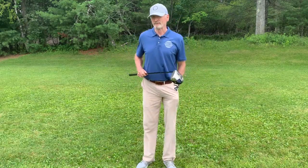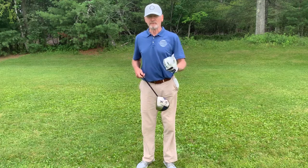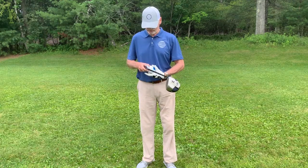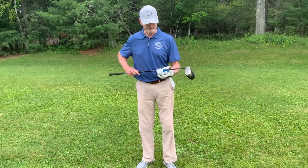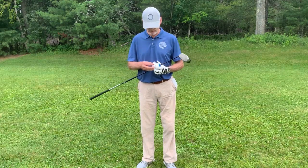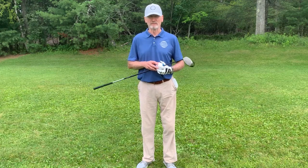If you're like the rest of us, the increase in your tempo, balance, and lag is going to translate into increased accuracy and consistency — which means a whole lot of confidence standing over that golf ball. And not just with the driver, with every club in your bag.